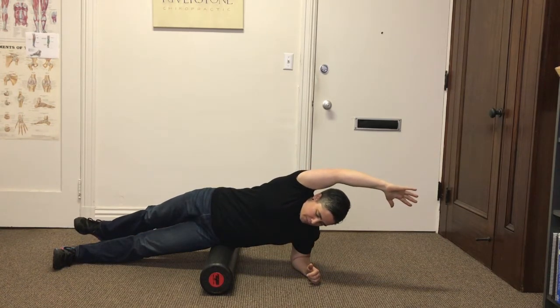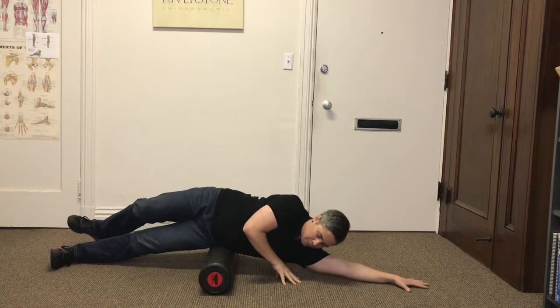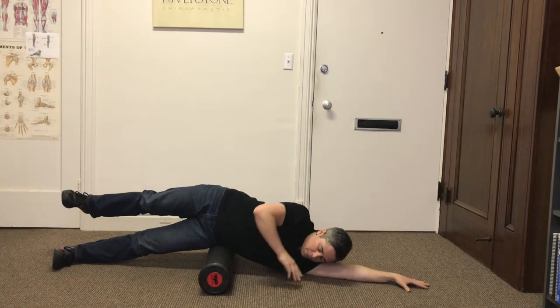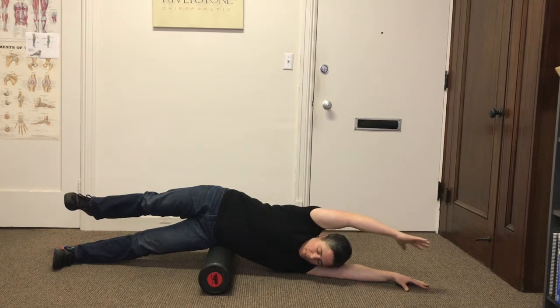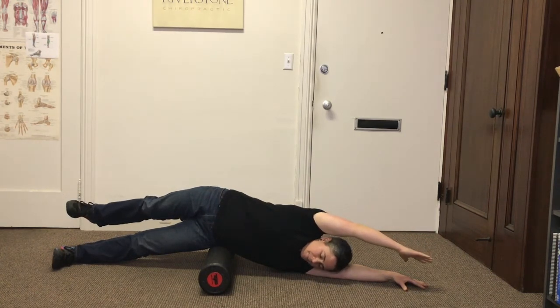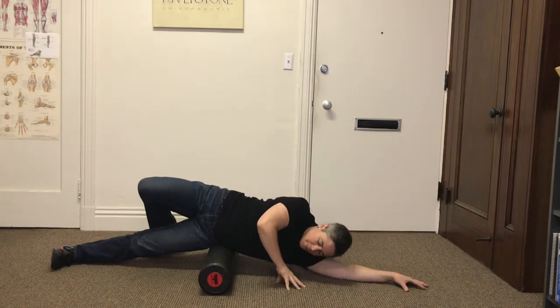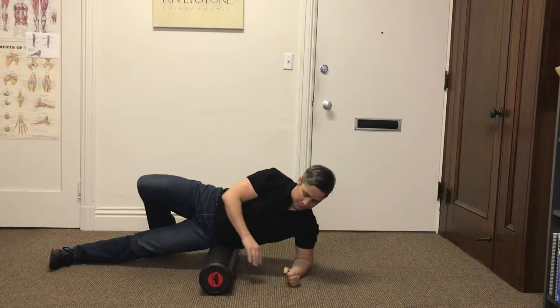From there, drop your top leg down and back. If that's not enough of a stretch, you can extend your bottom arm out as I'm doing here — just be careful that it doesn't feel like you're overstretching your bottom shoulder. Try to relax your head. It may look like I'm holding my top leg in the air, but that is just due to tightness. You should feel a stretch along that top waist.